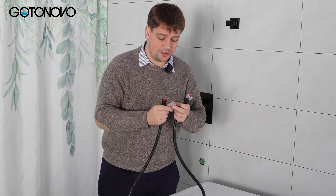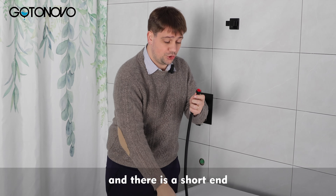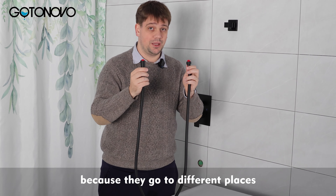To install the hose correctly, remove the packaging. You'll notice that there is a long end and it is round, and there is a short end and it is a hexagon shape. These are designed differently because they go to different places.